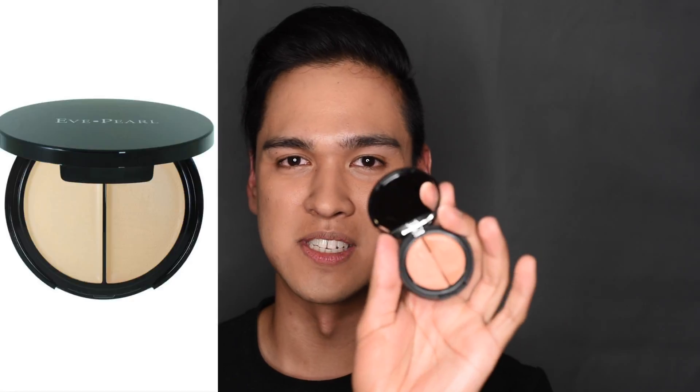Hey guys, welcome to another makeup talk. Today I'm doing another product review — this time I'm reviewing the Eve Pearl Duo Salmon Concealer. It's one of those products that's kind of hard to find in your regular Sephora or Nordstrom. It's pretty much nowhere to be found except in makeup stores for makeup artists and ordering online, so I decided to try it out and I'm going to do a demo for you guys.